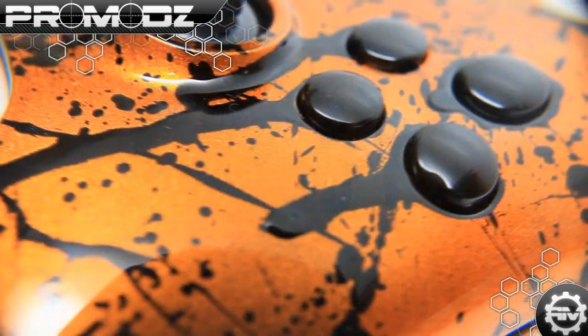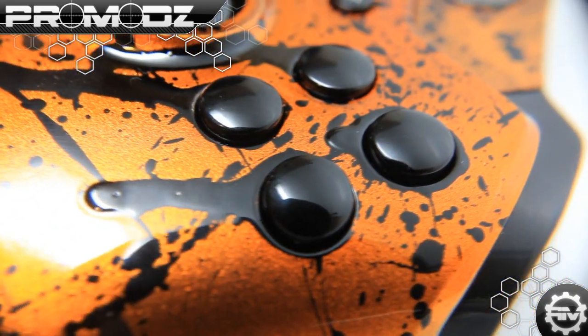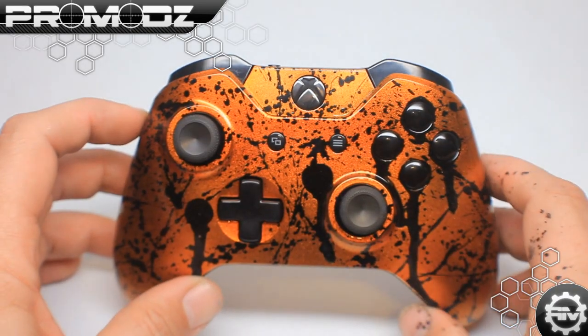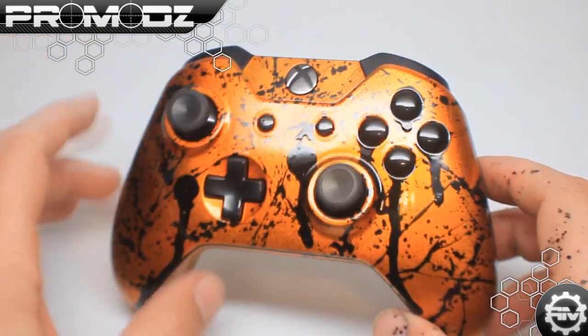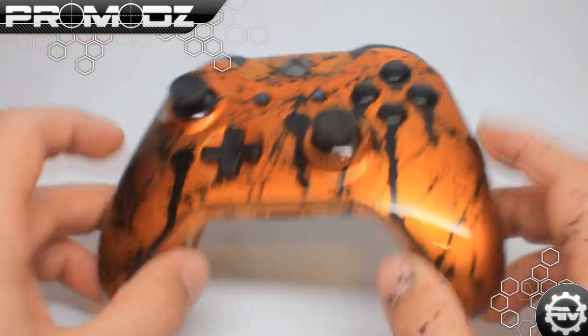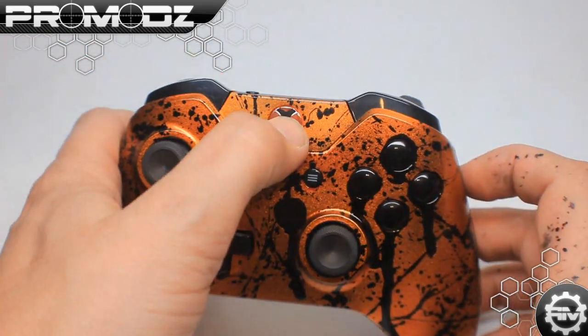We did the ABXY over here that are blacked out, just because it's bad ass like that. We left the start and back — what used to be the start and back right there on the front — normal. I like the general overall look of this. As you can tell, it's just black and orange. Nothing else on the controller is any other color, so it just sticks to two colors and draws your eyes in.